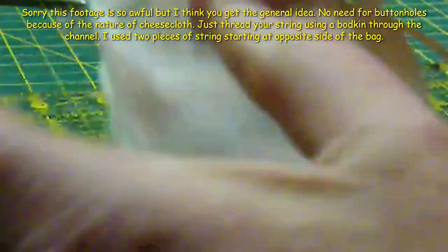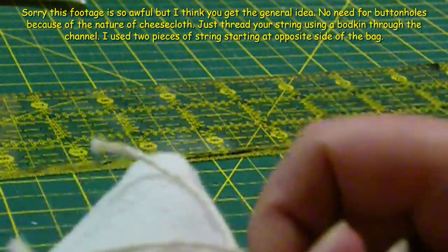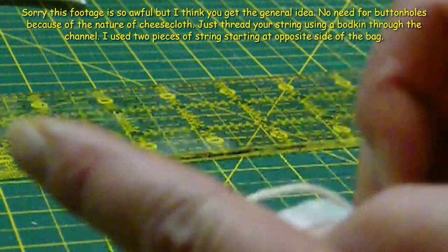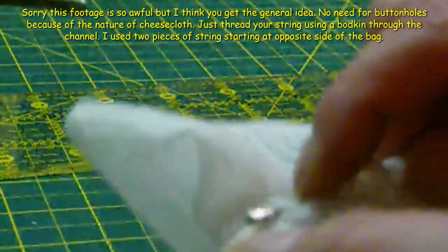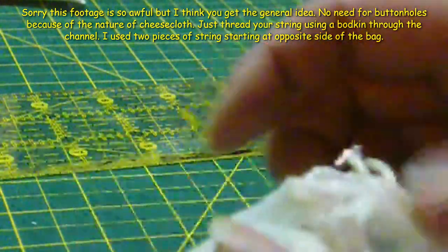You wouldn't be able to use a safety pin because it would obviously get attached to the cheesecloth. There — that's how you thread the drawstring through.